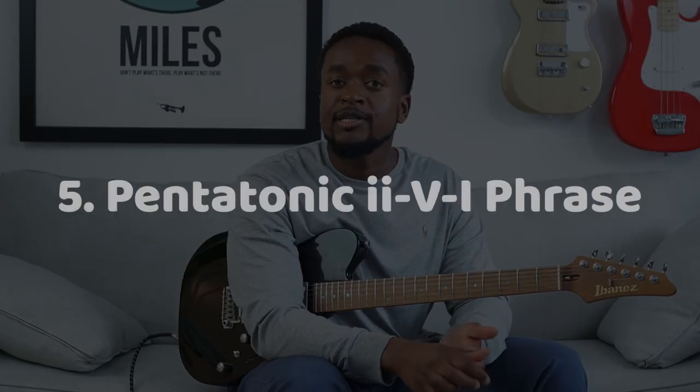In this last lick over 2-5-1, we're going to be using pentatonic scales over the different chords. Over our D minor 7, we'll use D minor pentatonic. Over G7, we'll use B flat minor pentatonic. And over C major, we'll use E minor pentatonic.